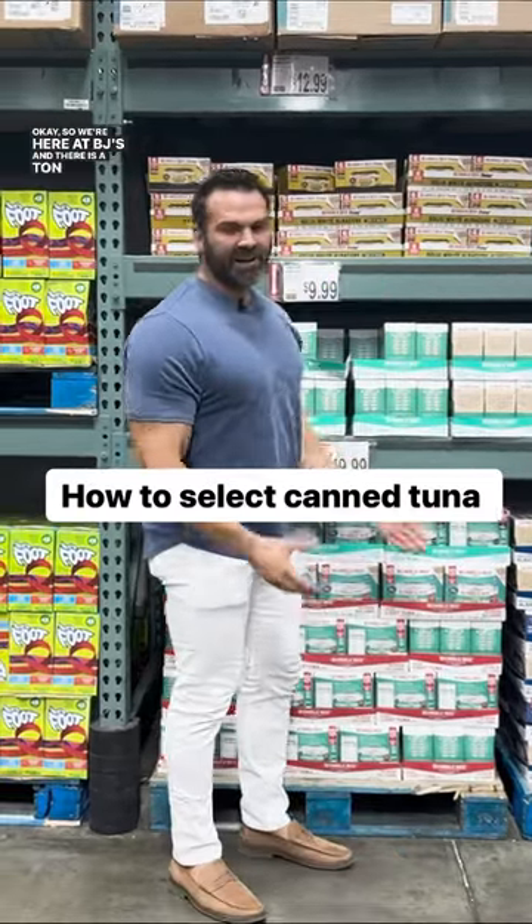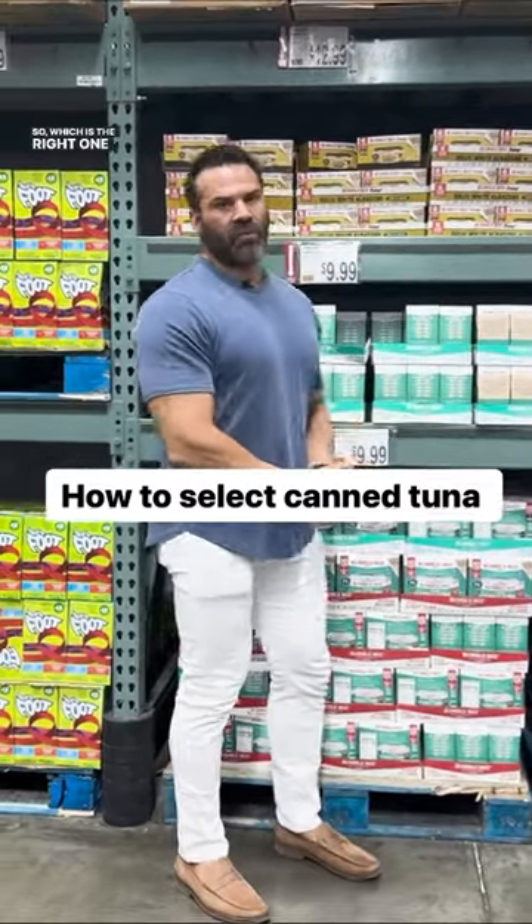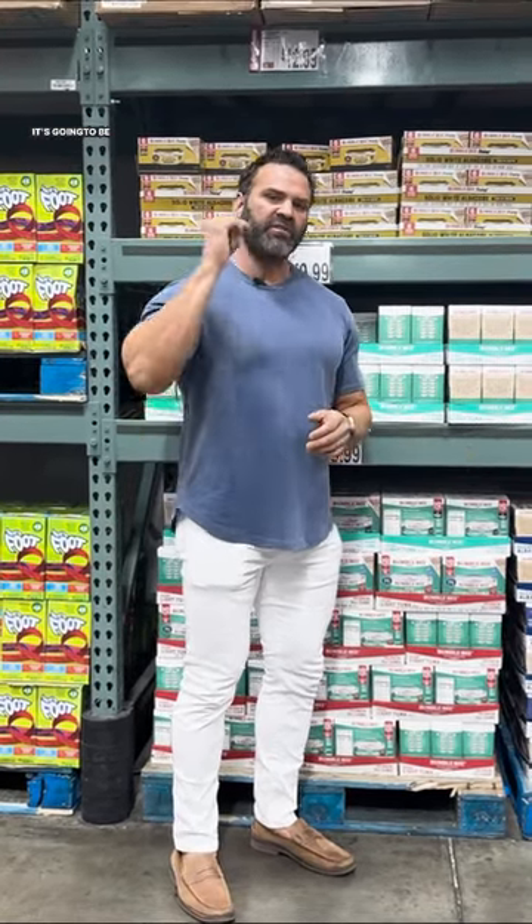We're here at BJ's and there is a ton of canned tuna. So which is the right one to buy? Well, first of all, anytime you're dealing with canned tuna, it's going to be very low in calories, very high in protein. So the macros are incredible.